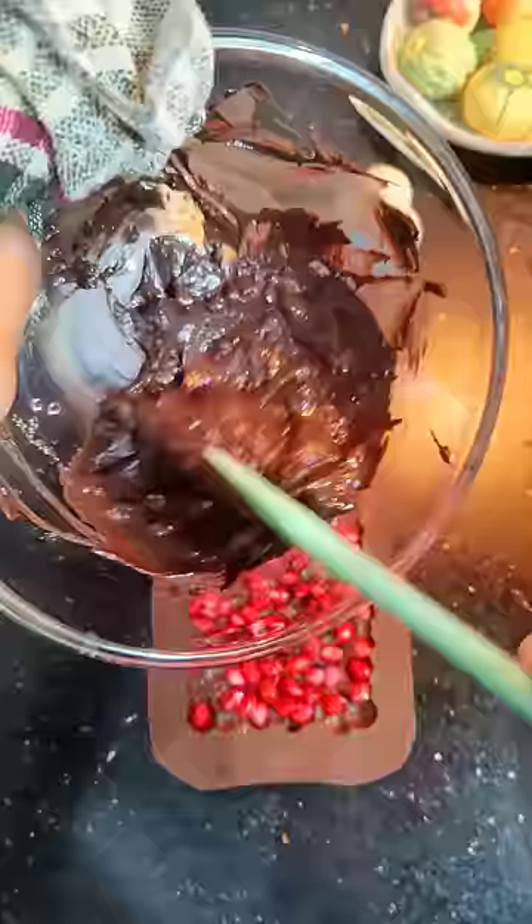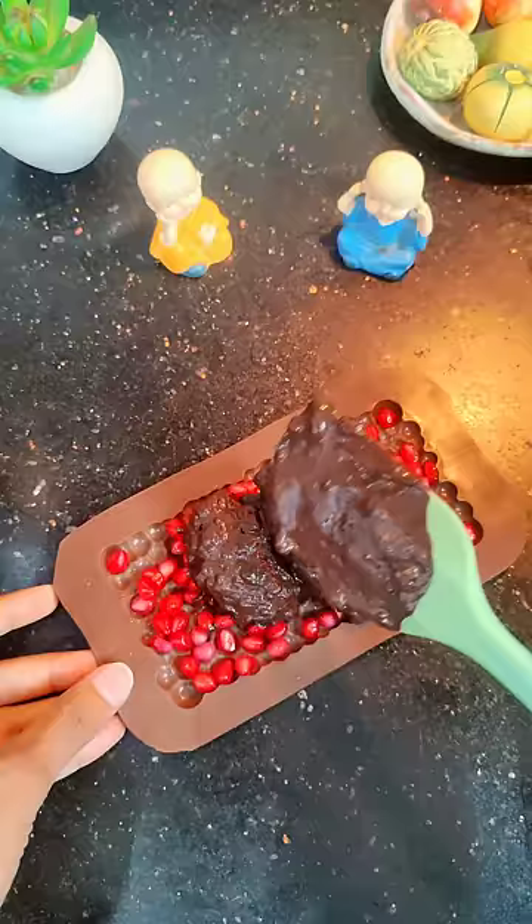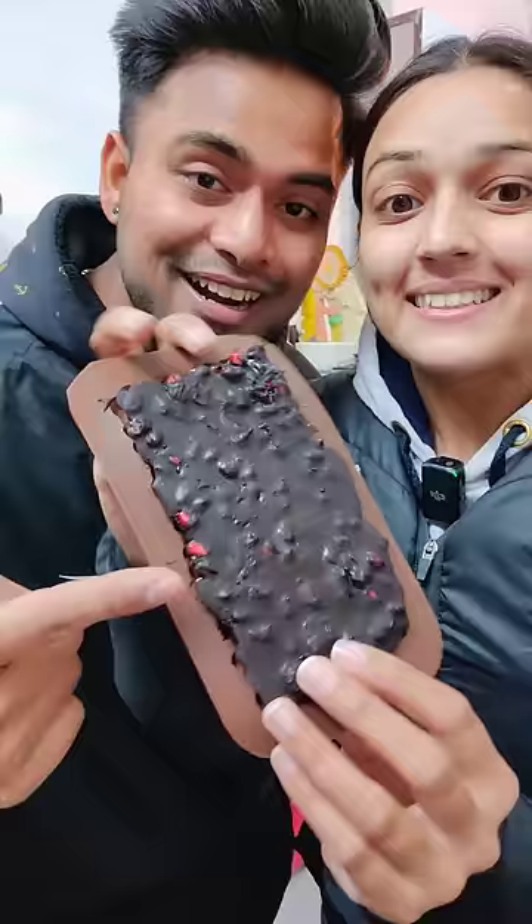First of all, we spread it in the chocolate mold — the viral annaar chocolate. Then we put melted chocolate on the top, but it fell down a little. Then we put it in the mold and put it in the freezer for 10 minutes. Our annaar chocolate is ready.